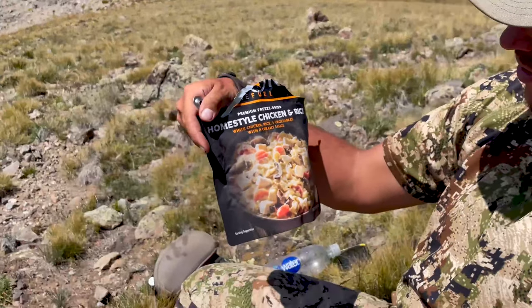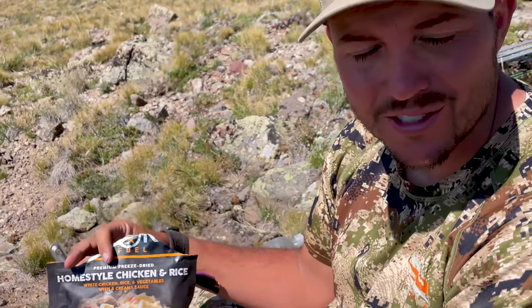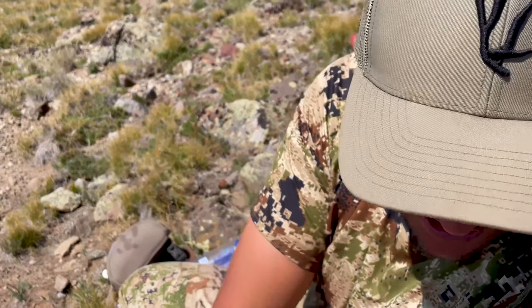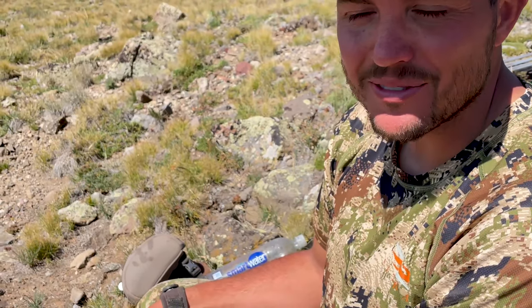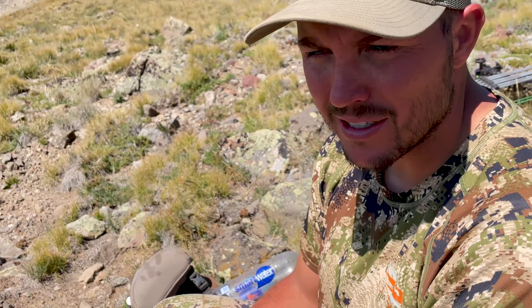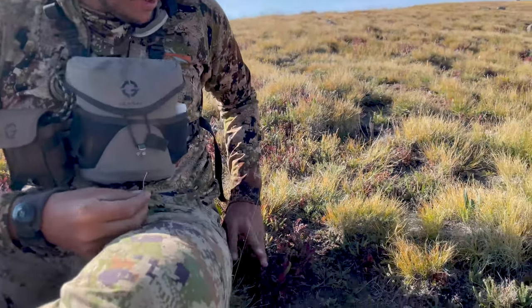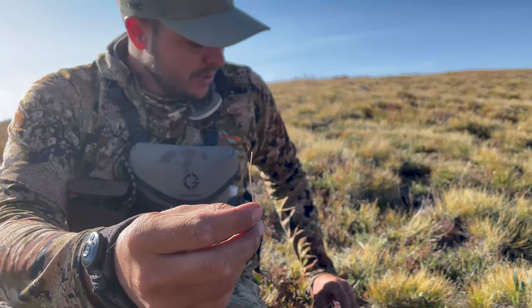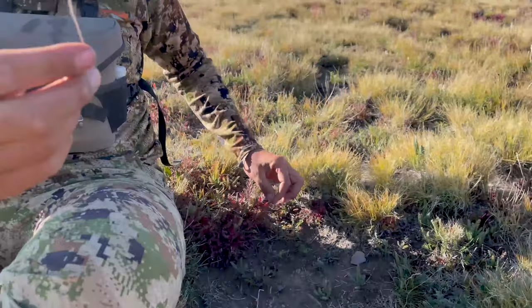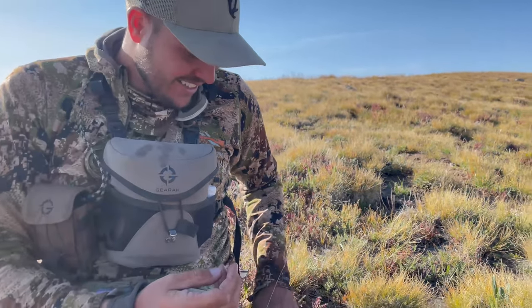Peak Refuel homestyle chicken and rice — it's good stuff. All these meals are delicious. We had biscuits and gravy for breakfast for the first time this trip — so good. You guys need to try them. Get the biscuits and gravy, the beef stroganoff, chicken alfredo, beef pasta marinara — those are probably our top four or five. Use code SKYNEC15 to save 15%. Also, avoid the little red bushes if you're barefoot — they've got these needle-sharp weeds that about go through your foot.